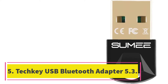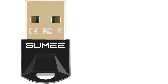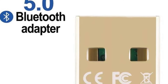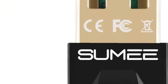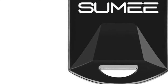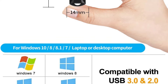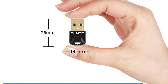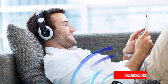Number 5. TechKey USB Bluetooth Adapter 5.3. The TechKey USB Bluetooth Adapter 5.3 is a convenient and easy-to-use accessory that allows you to add Bluetooth functionality to your desktop PC or laptop computer. It features a plug-and-play design, eliminating the need for driver installation. Simply plug the adapter into your computer and enjoy wireless connectivity with Bluetooth devices such as speakers, headphones, keyboards, and mice.